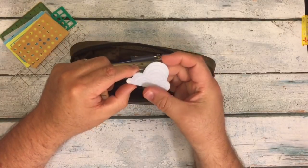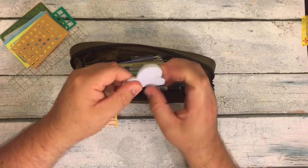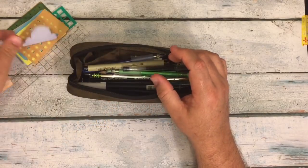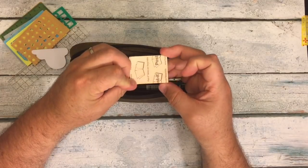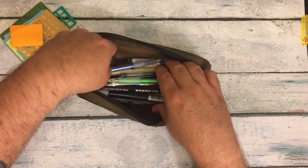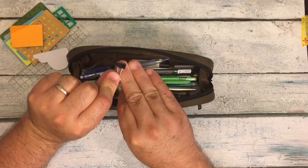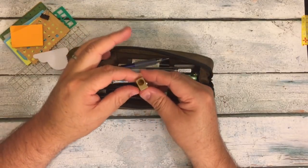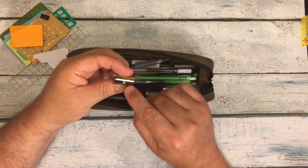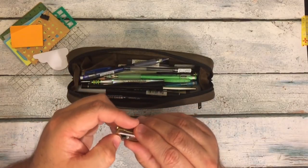I have some Coco Daisy Cloud post-it notes — maybe from the April kit — and then I just have some orange Post-it brand ones. I also have a little teeny tiny book binder clip. And this is the Midori brass pencil sharpener — a wonderful, wonderful pencil sharpener, which is made in Germany of all places.